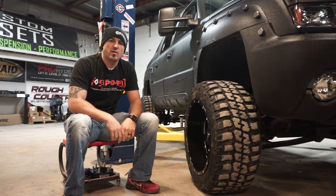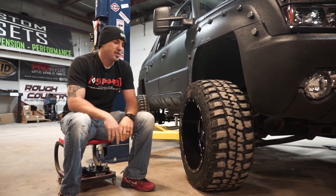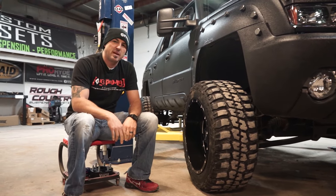Hey guys, Shawn again. Custom Offsets, Custom Offsets TV on the YouTube. Got another episode of Shit I Never Knew. This is going to be Rubbin' is Spacin'.